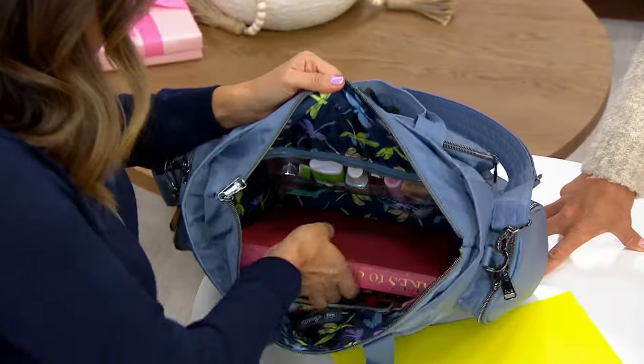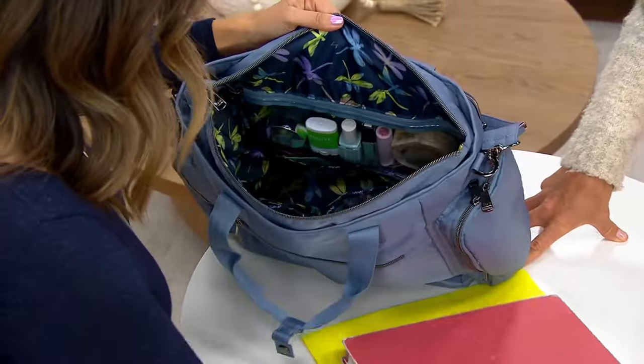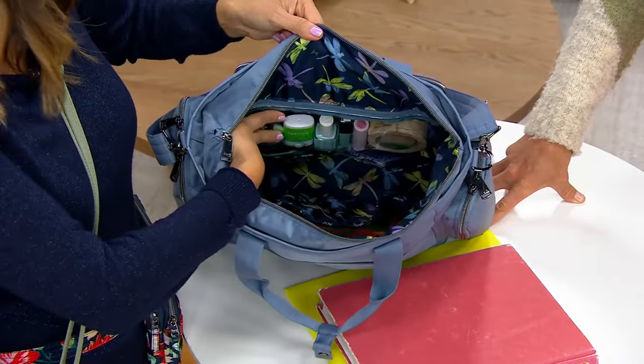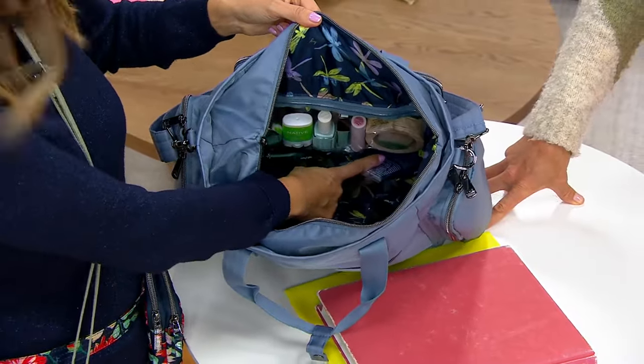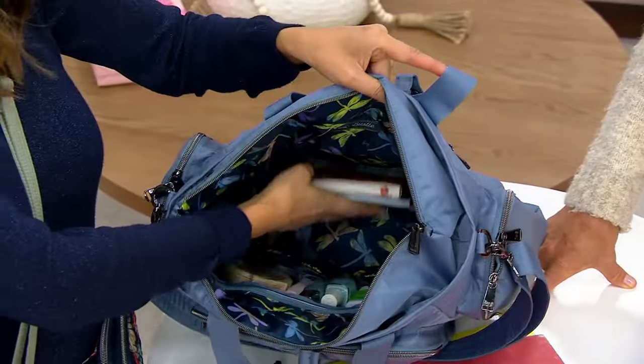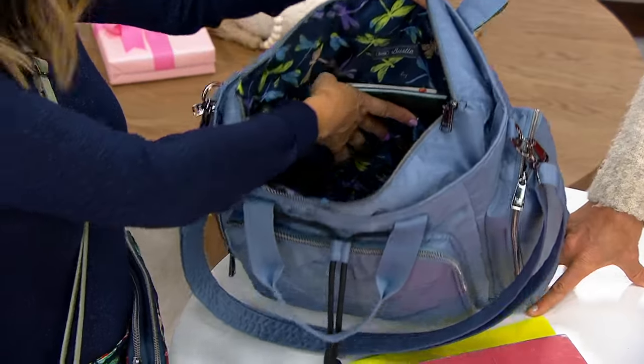This is an awesome bag if you have reading material, work files, etc. Nice long north-south orientation. Clear view wipeable pocket there. Two cargo pockets below that. And then on the opposite side, you have a nice cargo pocket to keep yourself organized inside your bag.